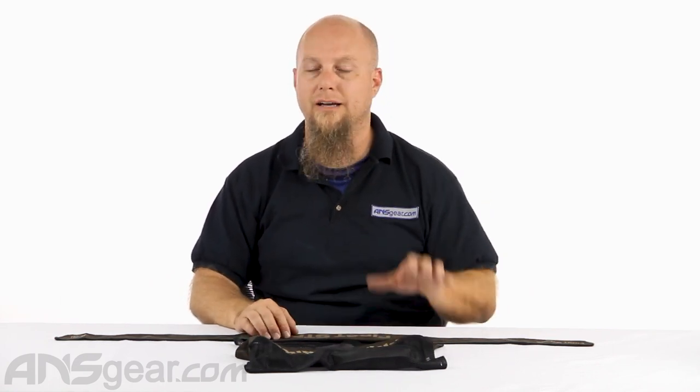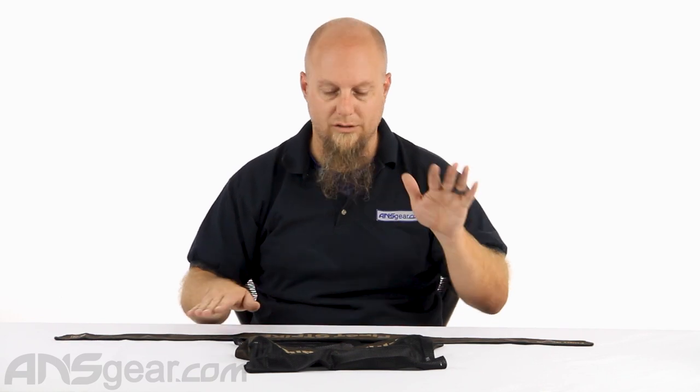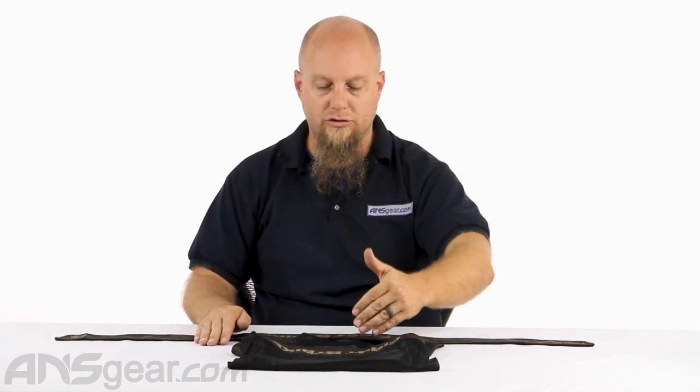I would recommend one or the other — definitely get out there and wear some sort of head protection always, whether it be a head wrap or a headband. No one likes to get shot up there; it hurts, so protect yourself. First Strike Lightning and Brick head wrap and headband are available through the website — order yours now through ansgear.com.